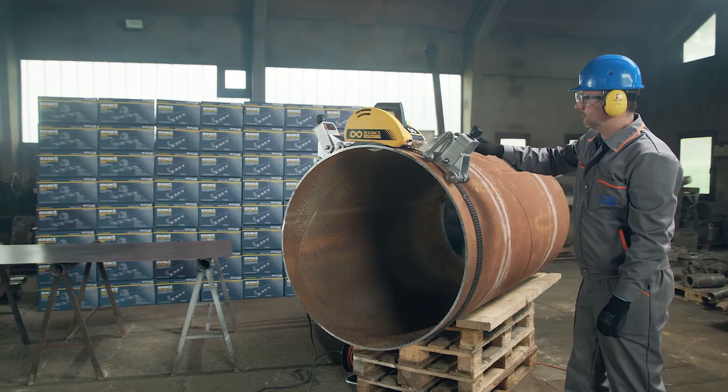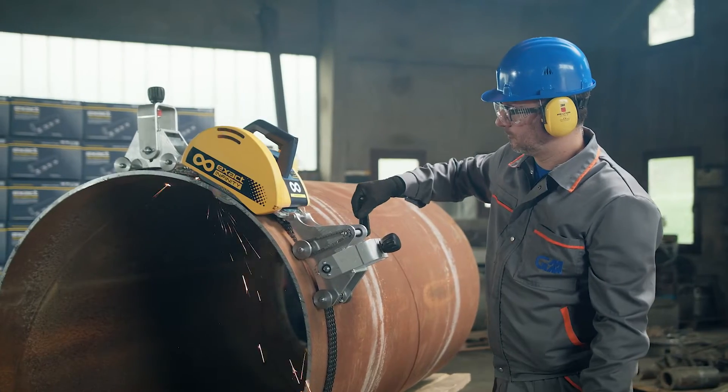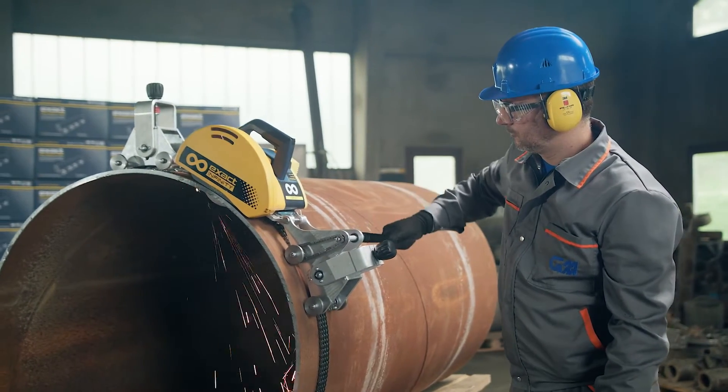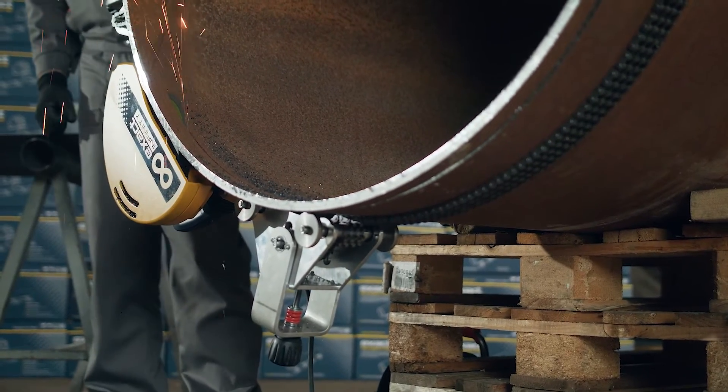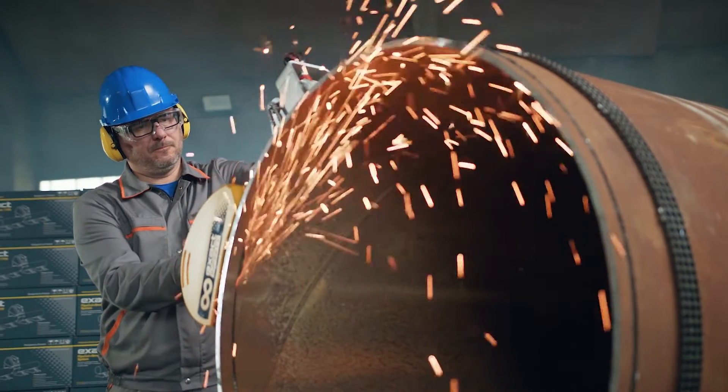Change your position when required and continue turning the crank. Pay attention to cutting speed at all times — it should be slow to prevent overload. If there is tension in the pipe, use wedges to prevent the blade from jamming.